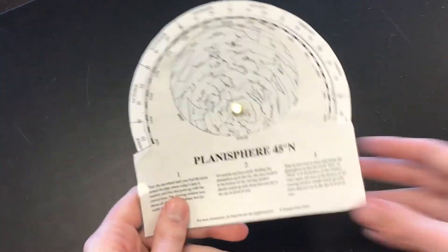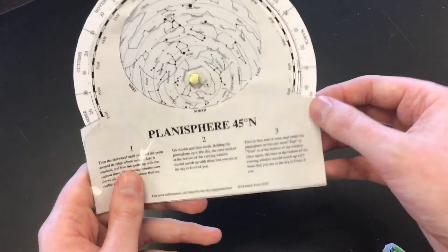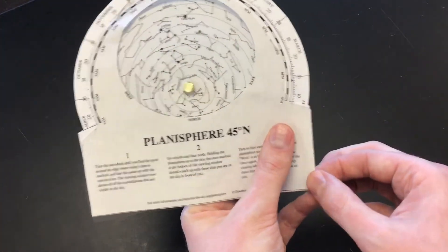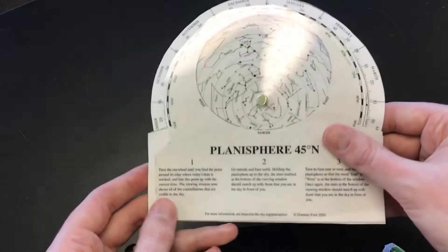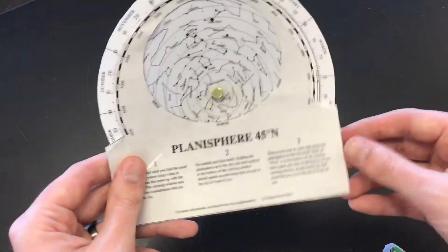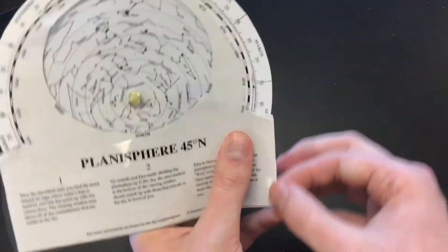That's your completed star chart. The only thing you have to do now is take some tape and tape along the margins on the sides, clamping those together. Otherwise the cover is a little wobbly, so you want to fix the cover and the three pieces of paper together with tape. Then you'll have a completed star chart.